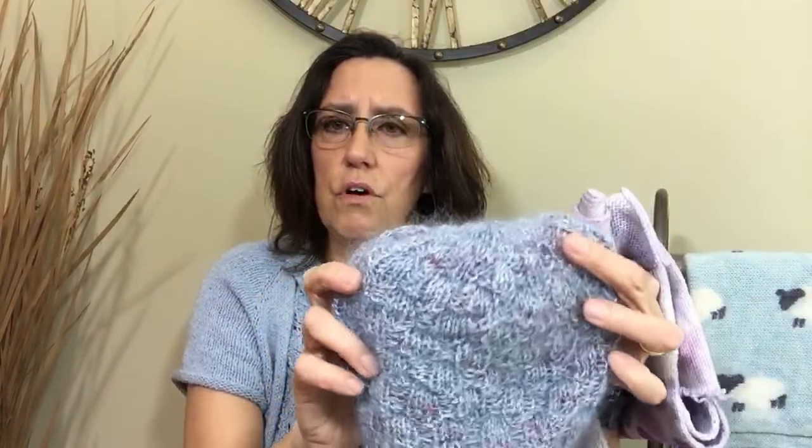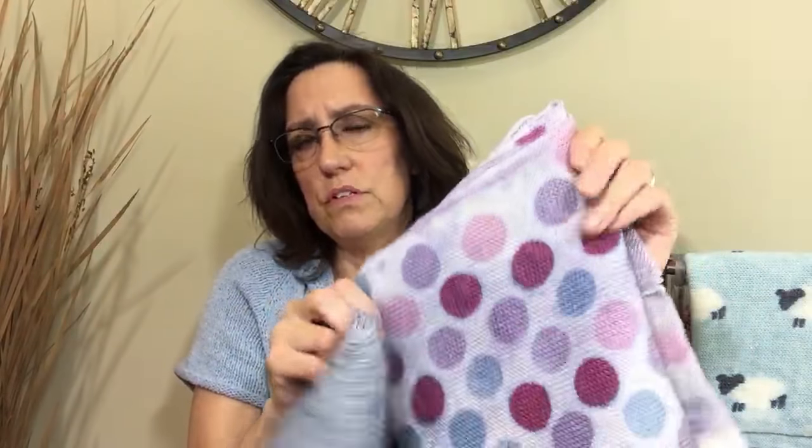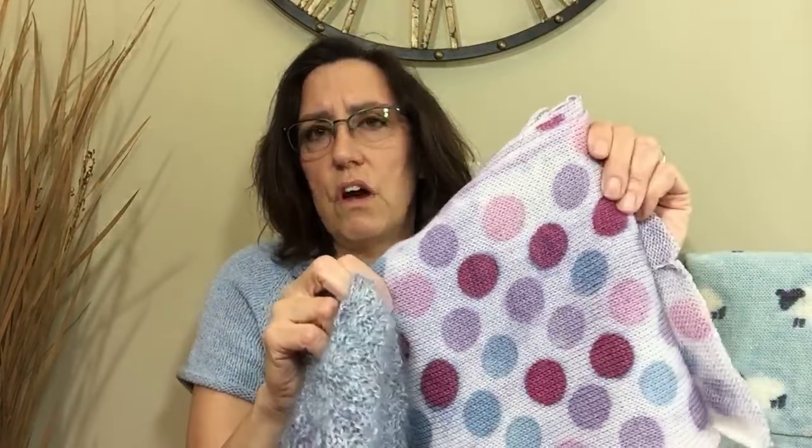You can use anything that calls for fingering weight yarn — you can knit a hat. This is a great example. What a wonderful way to use a sock blank. So if you have a sock blank and you don't knit socks, you can knit a hat.